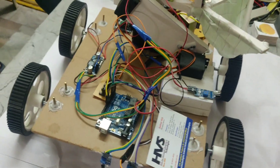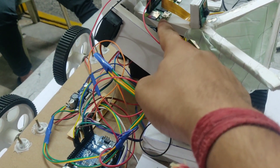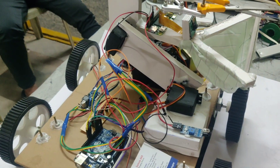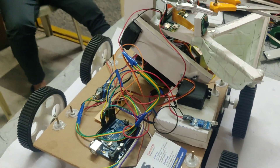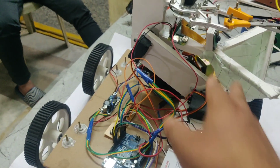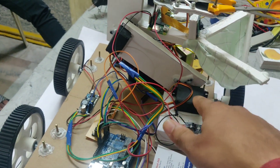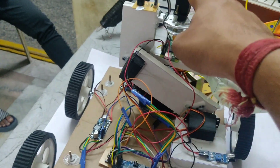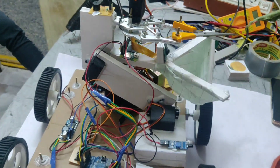Here we can also see a Pi camera and a Raspberry Pi 0W. The Pi camera processes the image of a fruit. If a fruit is detected, it will cut the fruit using the cutter. This is the arm — in the arm we have 3 servo motors: one for the base, one for the middle section to move up and down, and another one to cut the fruit.